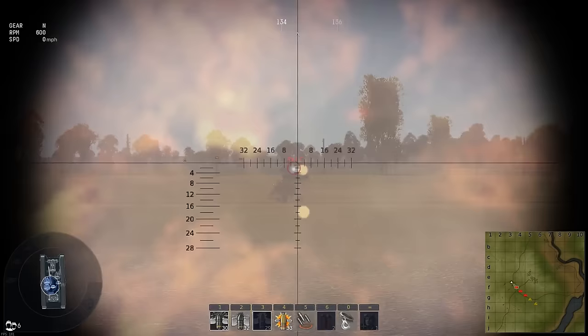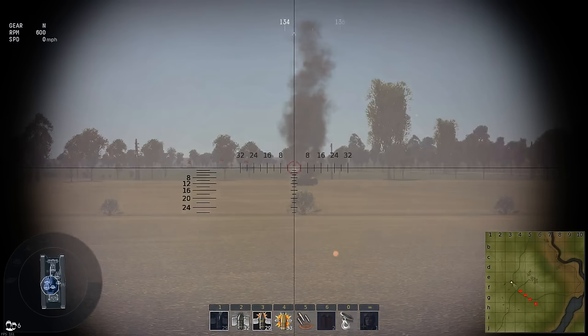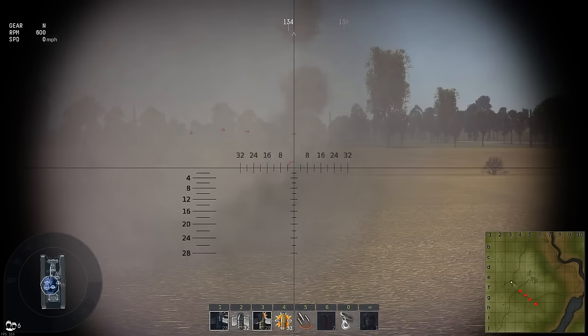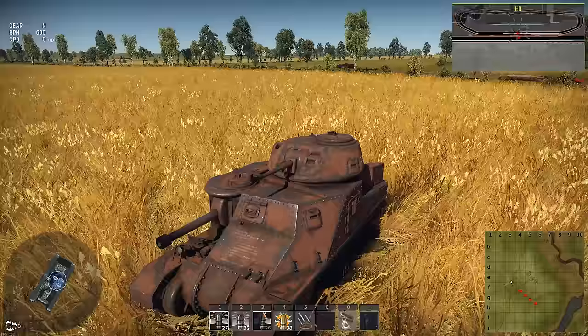Now while the 75mm is reloading, we switch to the 37mm, hit that target out there, switch back to the main gun, and you can see your rate of fire increases. I'm not hitting it with the cannon, but I'm just showing off how fast you shoot. That's what you'll be seeing me do in today's video. Much more effective, I think.